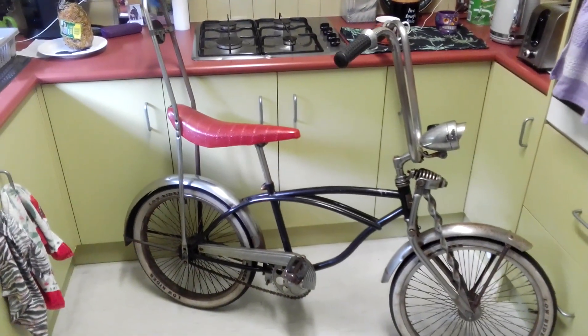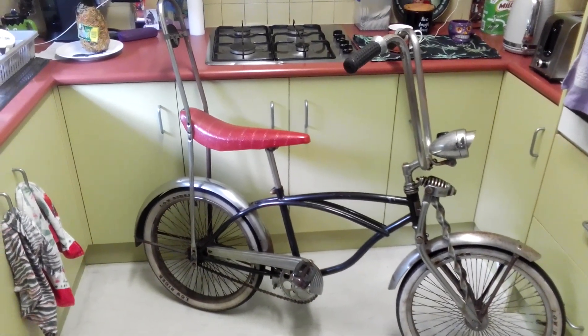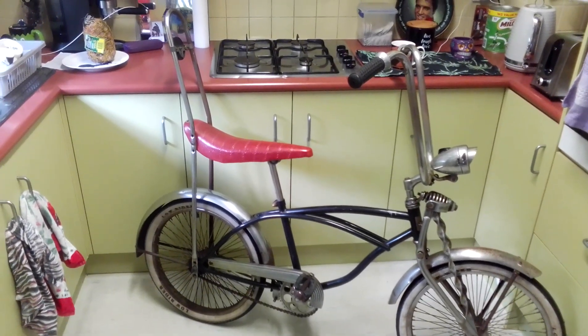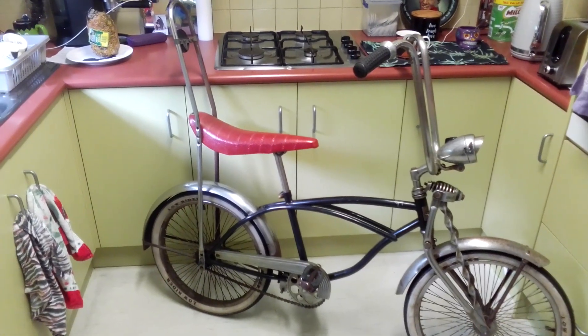Hi guys, it's the Chookman here once again. As you know, I've got a big collection of collectible dragster pushbikes. This one could be from the 70s, but it's not.